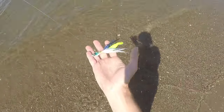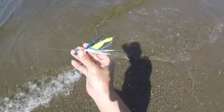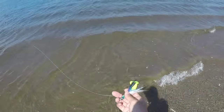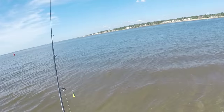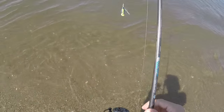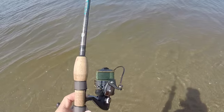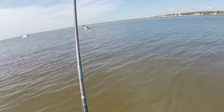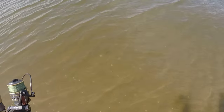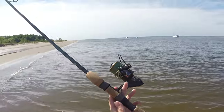Today I'm going to use something new — a Spro Blue Shad, 3-quarter ounce. I have a gulp trailer on there, the 4-inch swimming mullet. 30-pound test fluorocarbon leader, and the braid is 20-pound test Spider Wire Stealth, 275 yards of it. So if I hook into a ray that wants to run, hopefully there's plenty of line on this reel.